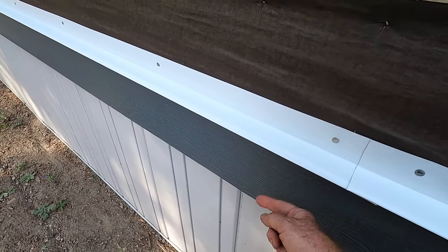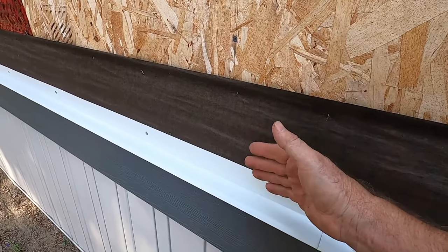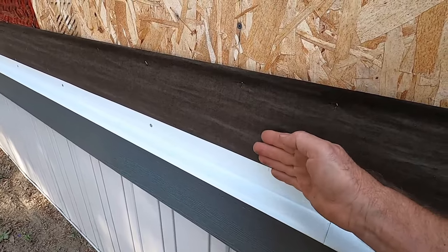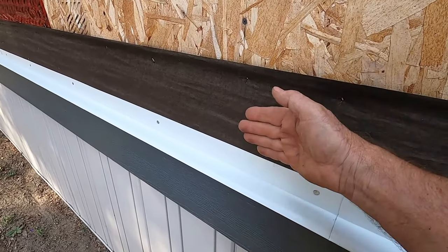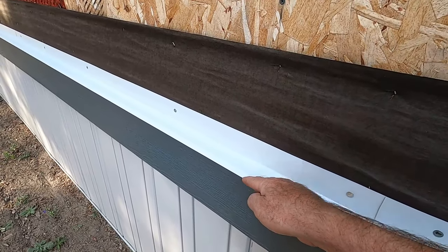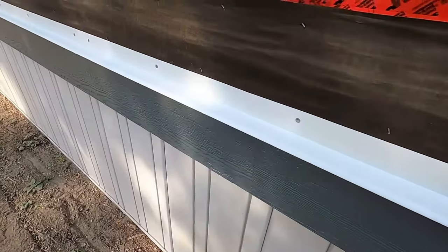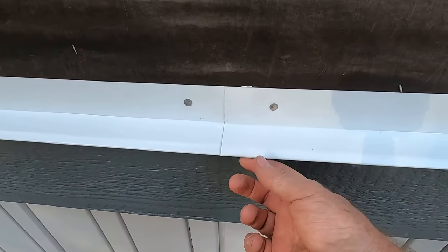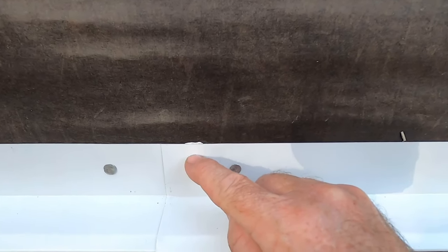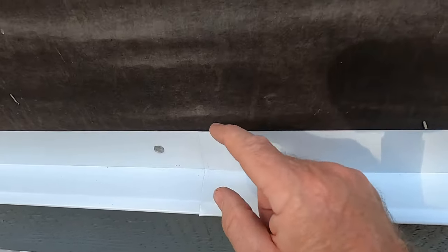When I put the Tyvek house wrap on, it will come down over top of this, creating a stepped layer like shingles. Any water that comes down the face of the Tyvek paper is going to come down, land on this, and then come out. This is how you make that joint watertight. It's 10-foot sections, so every 10 feet I have a joint. I overlapped it an inch and a half and ran a bead of caulking in there to seal that joint. I'm using inch-and-a-quarter galvanized roofing nails — you want something that won't rust.